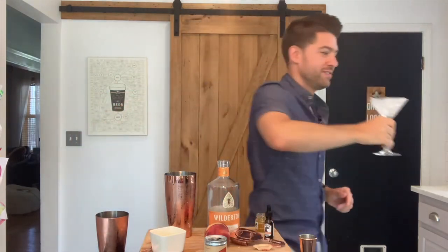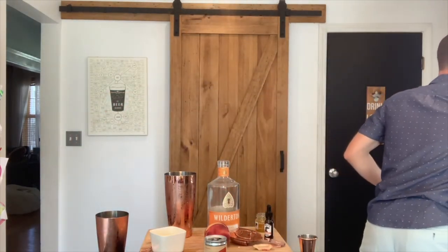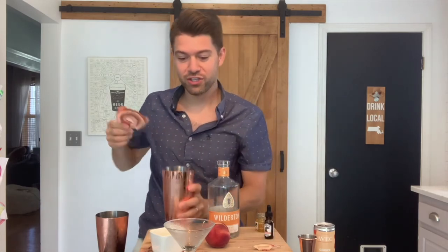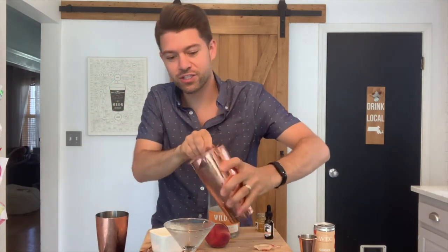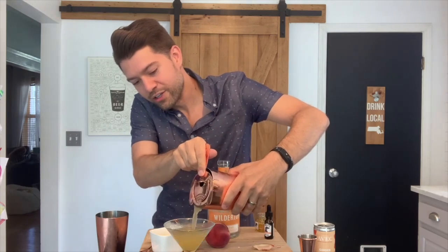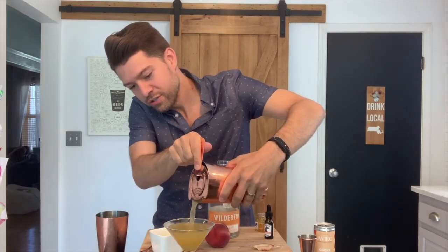At this point you're going to want to dispose of your ice, and then gently strain your cocktail into your freshly chilled glass. That is gorgeous — made a little too much, I'll have to come back for seconds.